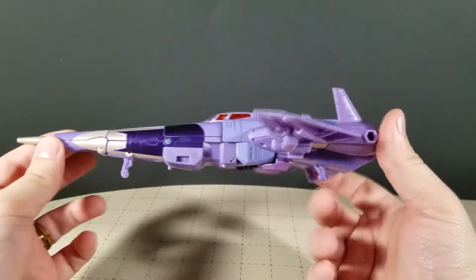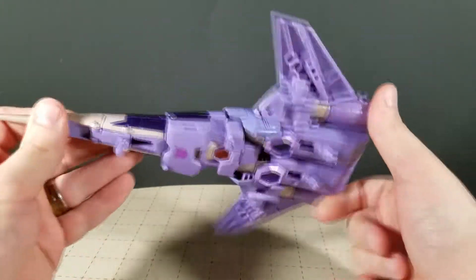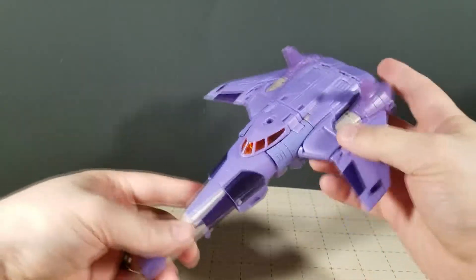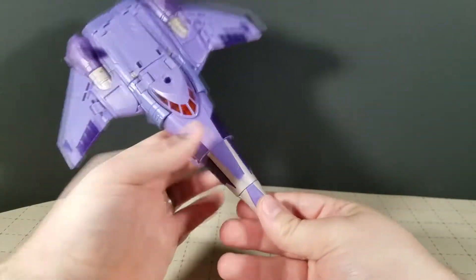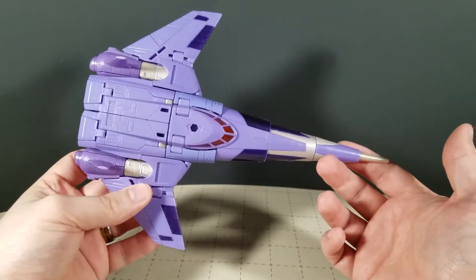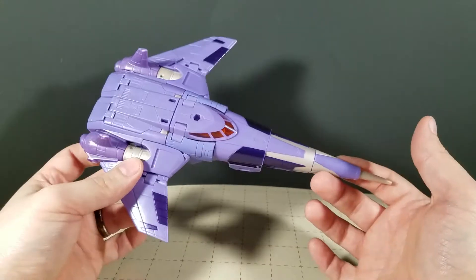As you can see, it is Cyclonus' classic uber pointy looking mean spaceship with the inverted wings. Such a good version of this character, I love it.